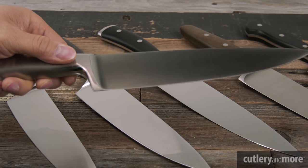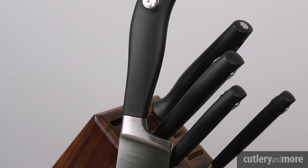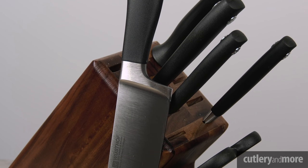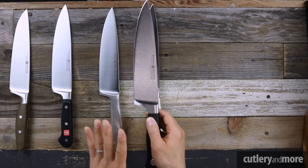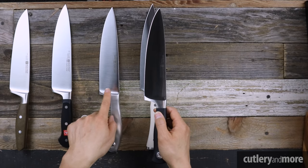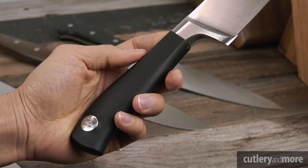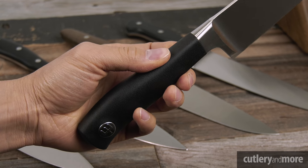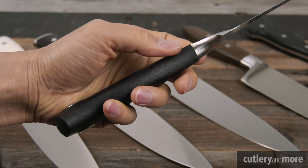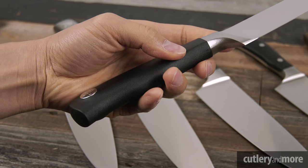Lastly in the forged lineup we have the Grand Prix — Wüsthof's entry-level forged knife. It has the same cutting profile and blade type as the Culinary and Classic. The handle shape is very similar to the Icon and Culinary, but instead of stainless steel or polyoxymethylene, it uses a poly resin material, giving you a high-quality finish and good tactile feel.